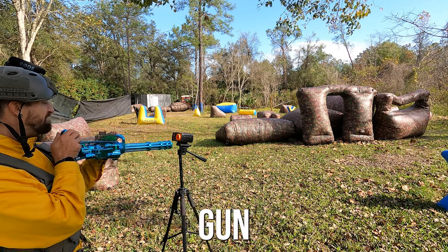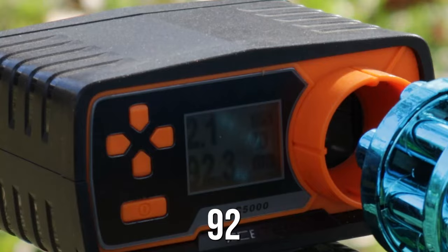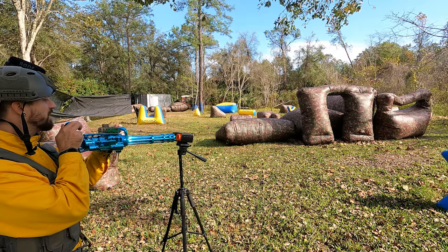This is the minigun FPS test: 111, 93, 92, 111.